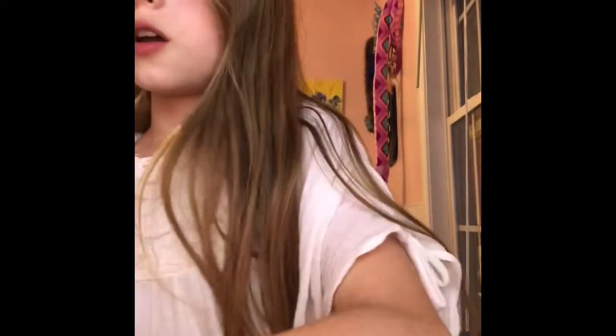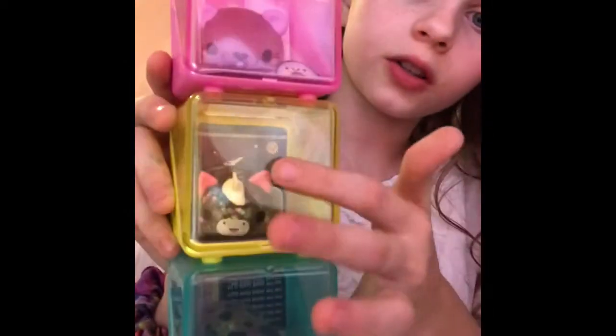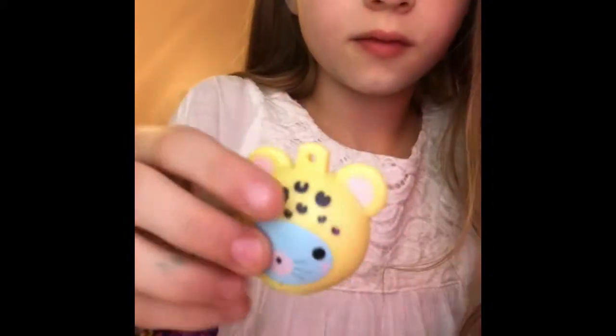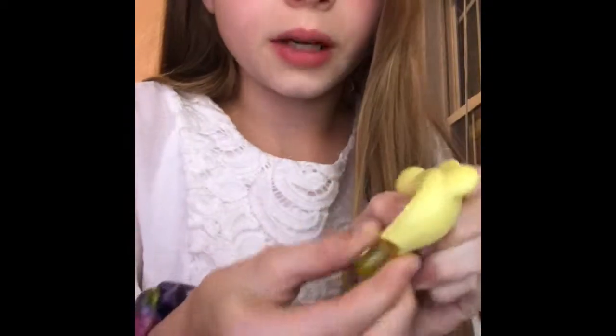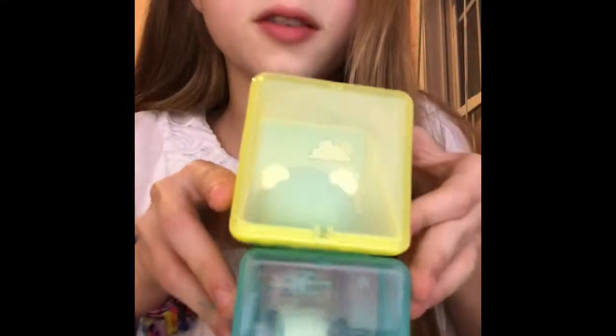I already have a small collection of them. I have these three, which are all glittery. And then I have this mini, which you squish and then a little bear pops out. And then I have these two crunches.